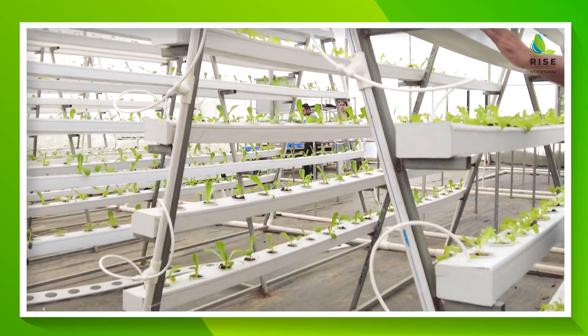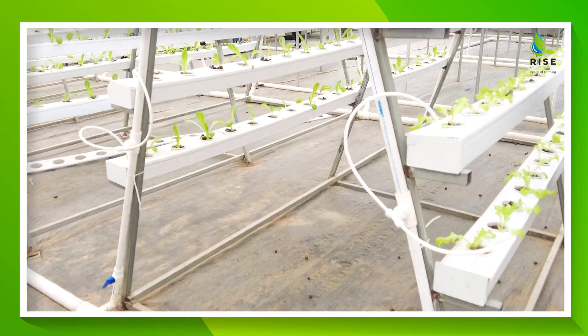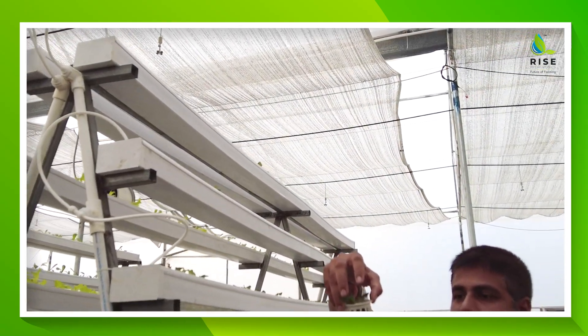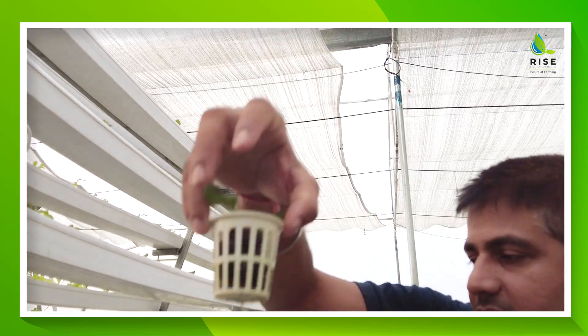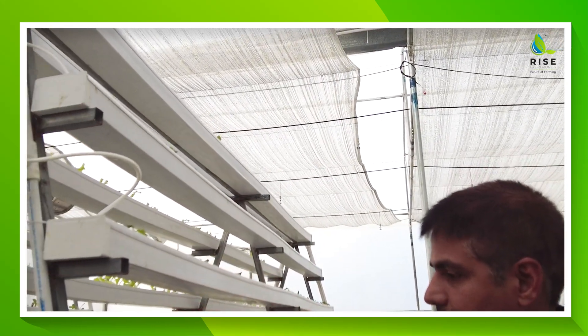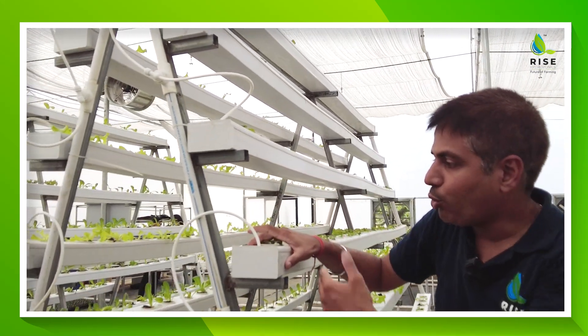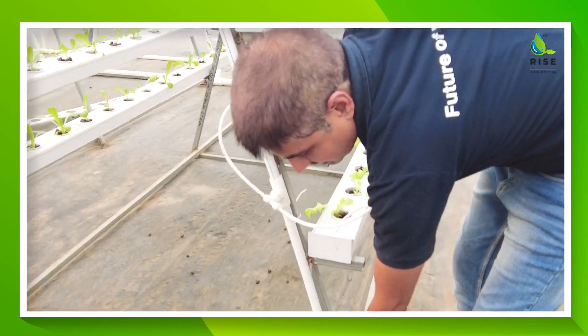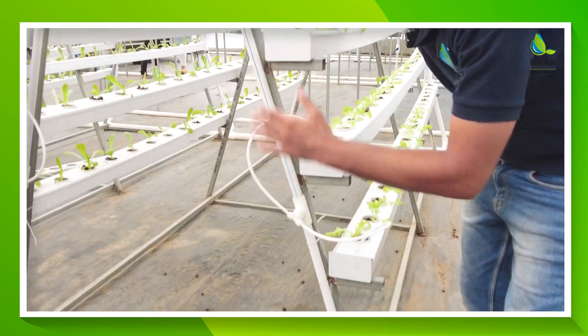You can check out the roots of these budding plants that we have placed. All NFTs are openable — you can check out the plumbing that we have done. Each and every inlet can be closed; suppose you want to separate it from the main connection, you can close it from here.